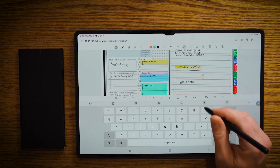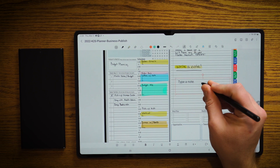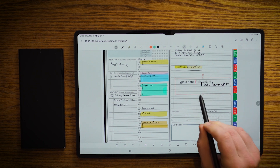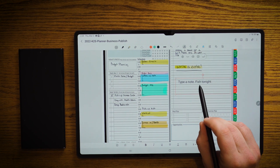And now what we can do is I'm going to hit the space bar here. I'm going to minimize this and I'm going to write 'fish tonight.' And you can see that that handwritten note with the S Pen turns into type.